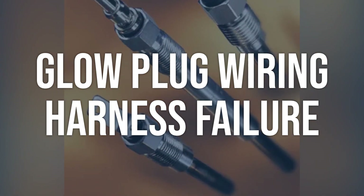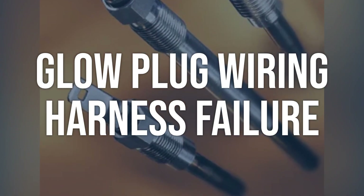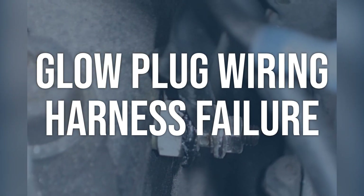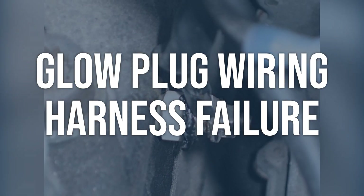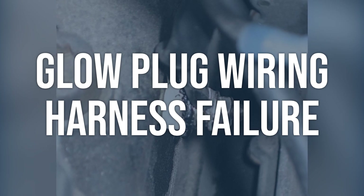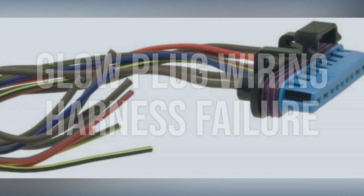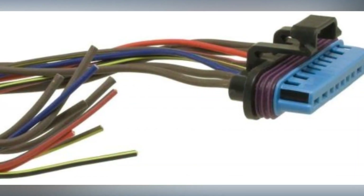Glow plug wiring harness failure. Use a digital multimeter to test the resistance of the glow plug wiring harness. A reading that is significantly higher or lower than the specified range indicates a problem. Replace the glow plug wiring harness, ensuring the new harness is properly connected and secured.